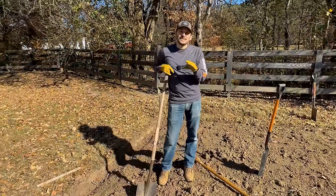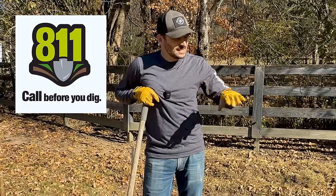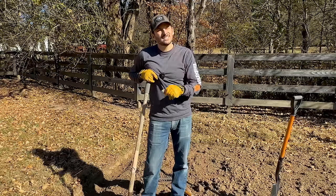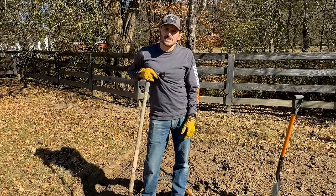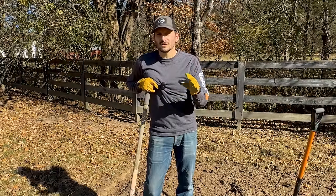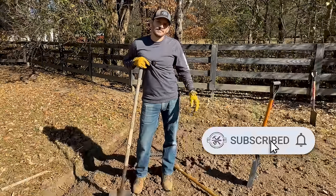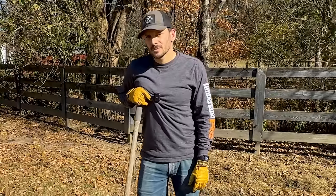A few tips on digging: one, make sure you dial 811 so you don't hit any lines — ours was already marked so I know I'm good. Two, it's best to dig after it's rained — it hasn't rained for weeks here. Three, do it right after your kids have done something really bad — then their punishment is to dig the hole. This is not fun but we're almost getting there.